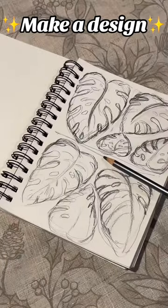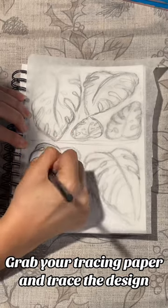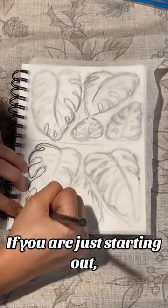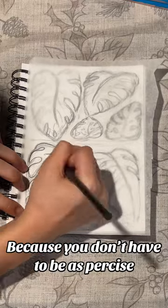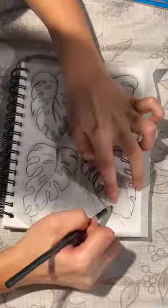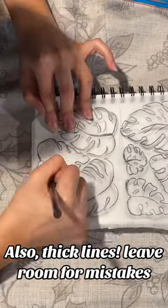Make a design. Grab your tracing paper and trace the design if you are just starting out. Organic shapes are easier because you don't have to be as precise. Also, thick lines leave room for mistakes.